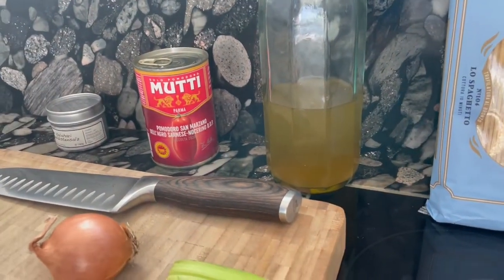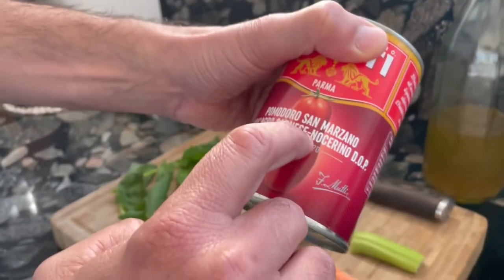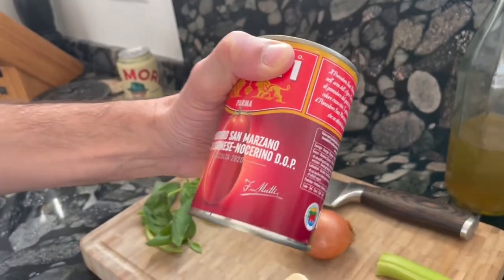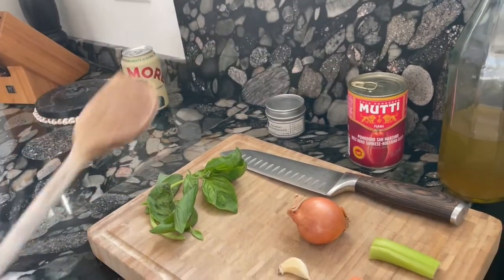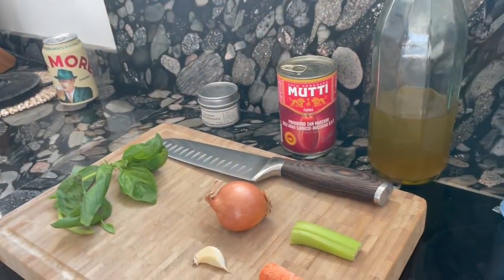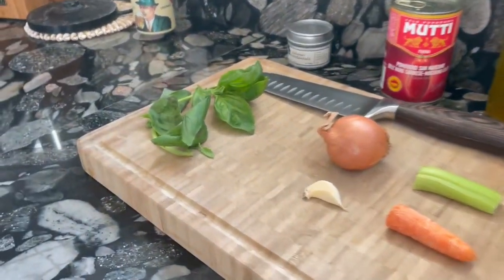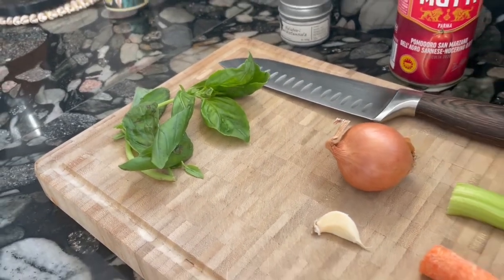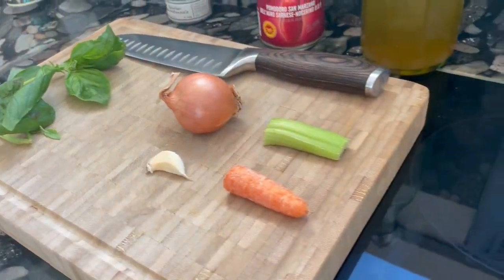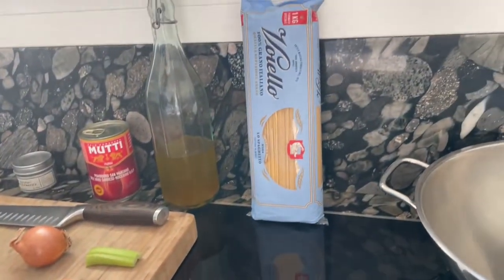After a few minutes you will add tomato, but not any tomato — you will add san marzano. It means that this comes from this particular region, san marzano. We will cook this for at least one hour, and that is really important, on low flame. We will also add basil, some leaves, and let this cook on low flame for one hour. And then we are ready to cook the pasta spaghetti.